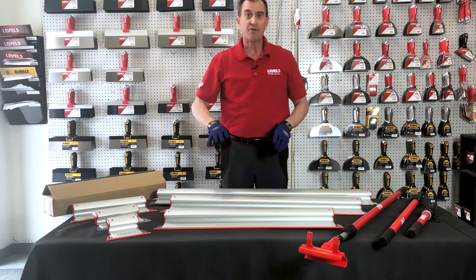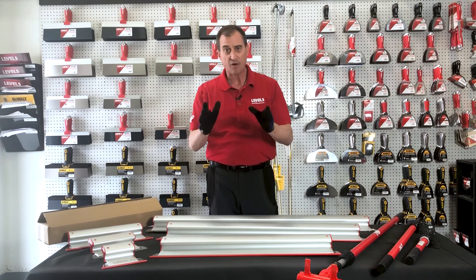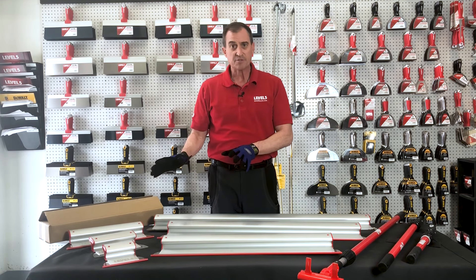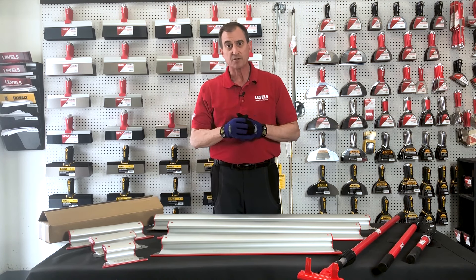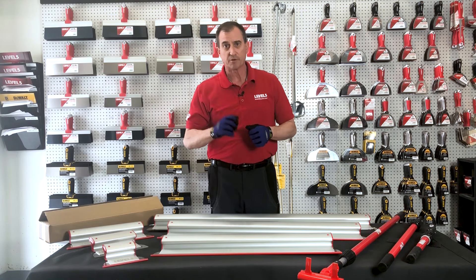What you'll find from Level 5 Tools — we're finisher first. We listen to the finisher. We're not making these products out of plastic; we're making them out of high-quality aluminum and steel materials and glass-filled composites. These are huge time-savers and a great value. If you're watching this video on YouTube, subscribe to our channel to see more high-quality content from Level 5 Tools. You can also check us out on Facebook and at level5tools.com. Welcome to the Red Zone.